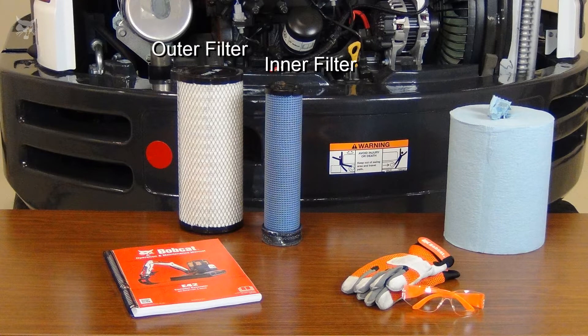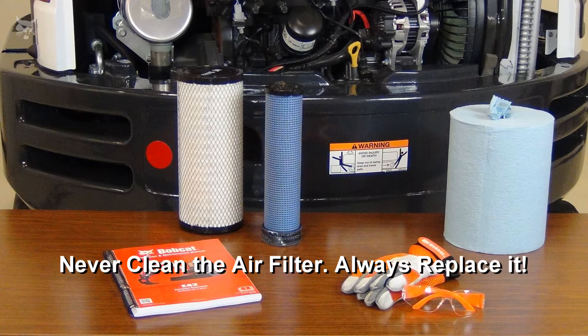Always keep a new outer and inner filter on hand so you can promptly change them when alerted by your machine. And always use genuine Bobcat filters to ensure you get the proper protection. Never attempt to clean an air filter element — this can damage the element and lead to costly engine repairs.